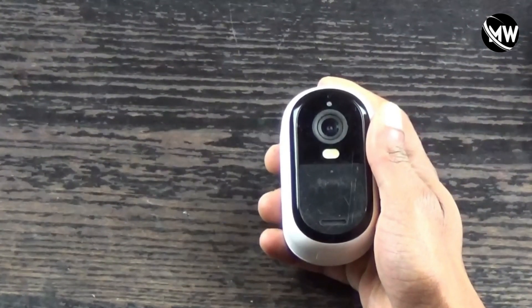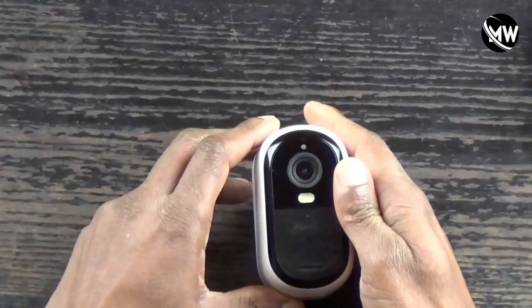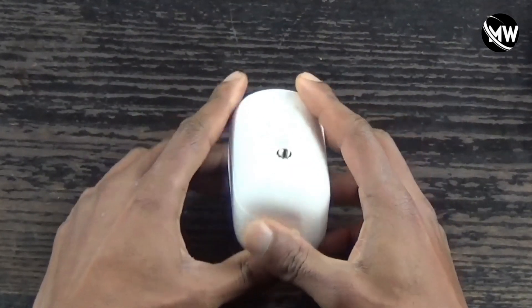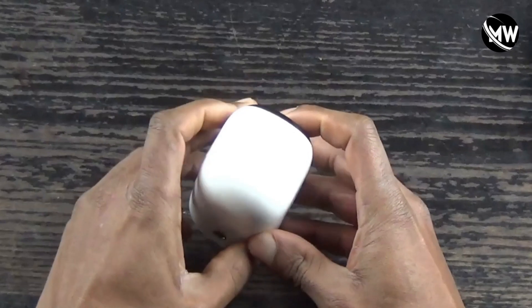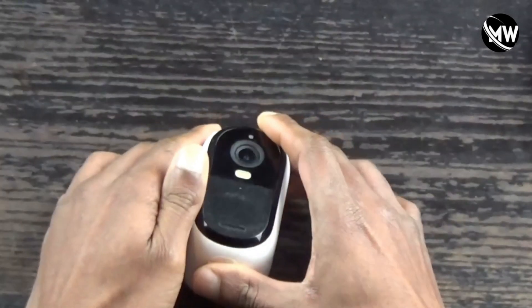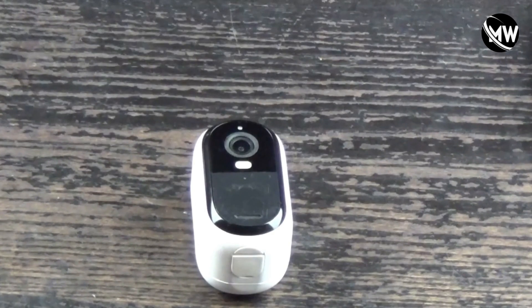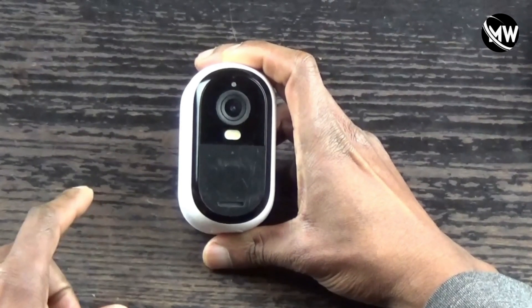Hey guys, welcome back to the channel. In this video I'm going to be showing you how to replace the batteries in an Arlo Essential Outdoor Camera second generation. Arlo says that the batteries in this camera are not replaceable, but that is not true — they can be replaced if you know what you're doing. I'll warn you: as soon as you open up this camera you will automatically void the warranty. I don't care because this camera is older and the warranty has expired.